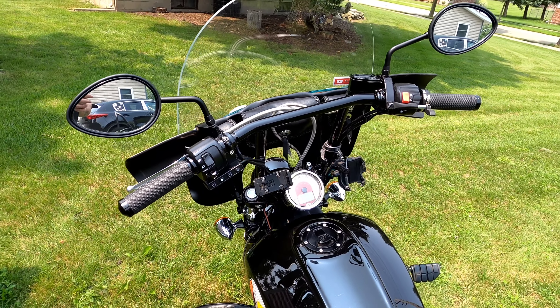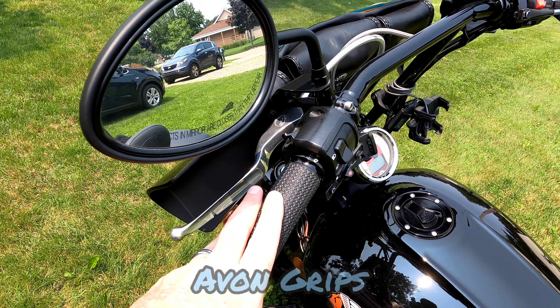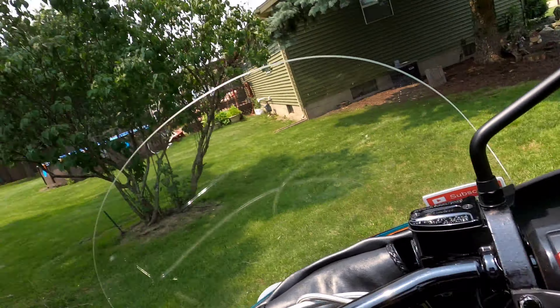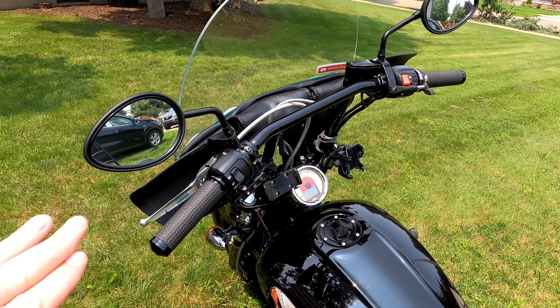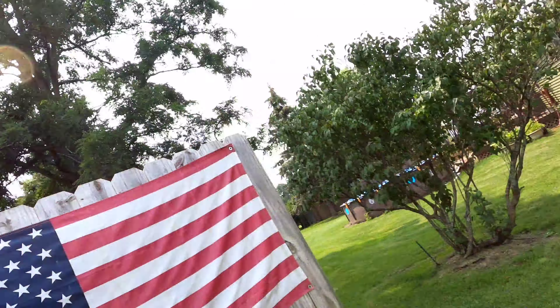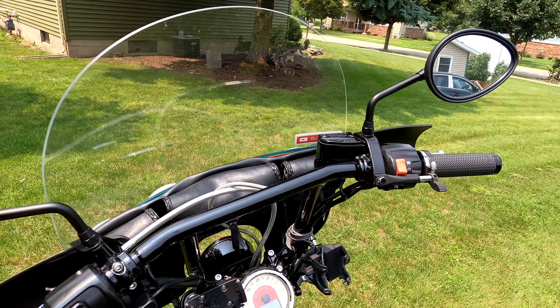The next upgrade is these Dean Speed 12-inch handlebars, which make for a more comfortable riding position. I also put on Avon memory foam grips, which are excellent — Avon sends you the whole grip on a throttle sleeve so you don't have to fight to get the old one off. I had Avon grips previously on the stock handlebars and just went with a whole new set. They're memory foam, very convenient, and work great.